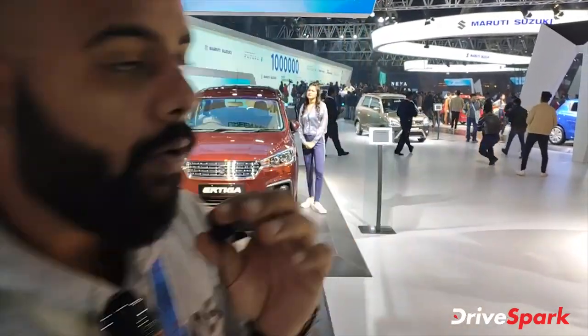I am Promeet and I am in Maruti's stall. Let's check out their BS6 range.